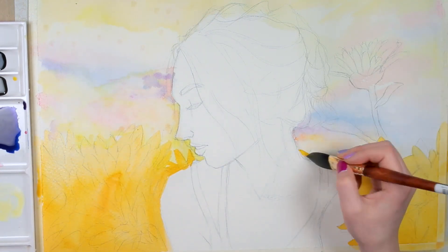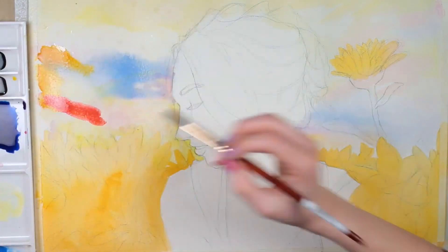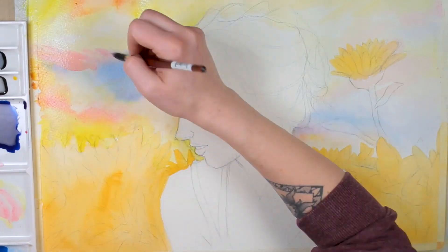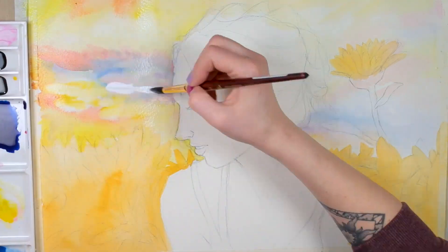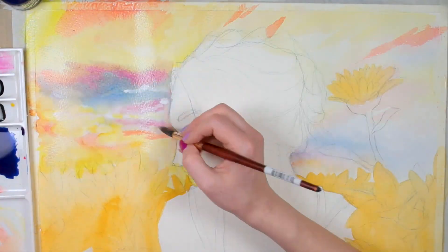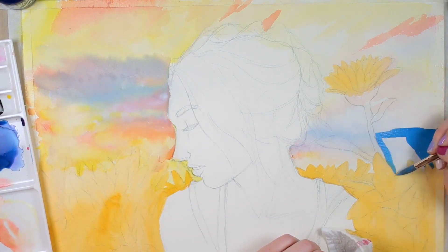They have transparent to semi-opaque colors, so unlike the System 3 they're not all fully opaque, which gives you a lot more versatility. There is a full range of 45 colors, which includes neons and fluorescent colors as well as shimmering colors, and there are 22 pearlescent colors which I'll get into a little bit later. They can also be used on many surfaces like paper, canvas, glass, and ceramic, and with airbrushes and technical pens.